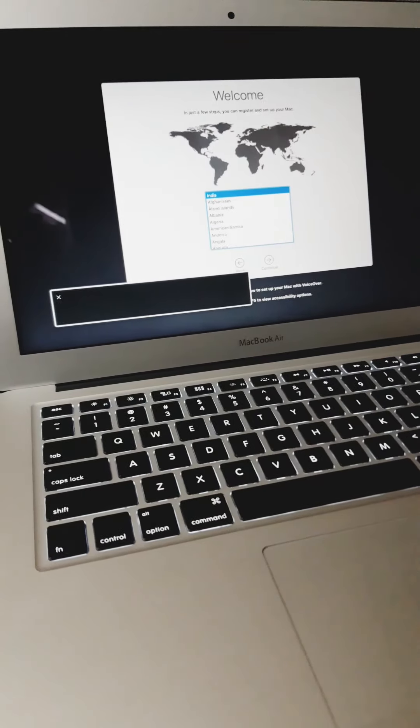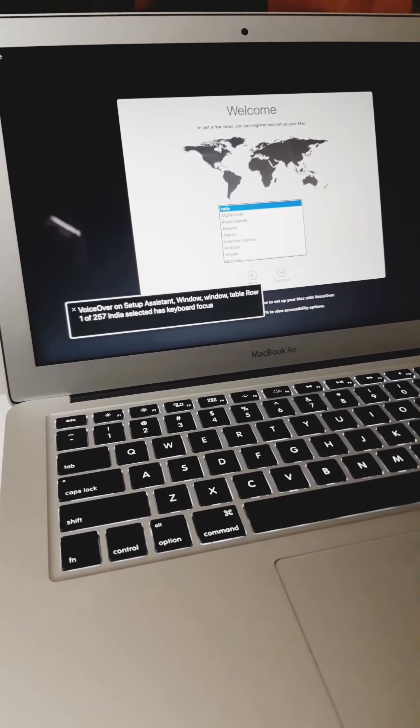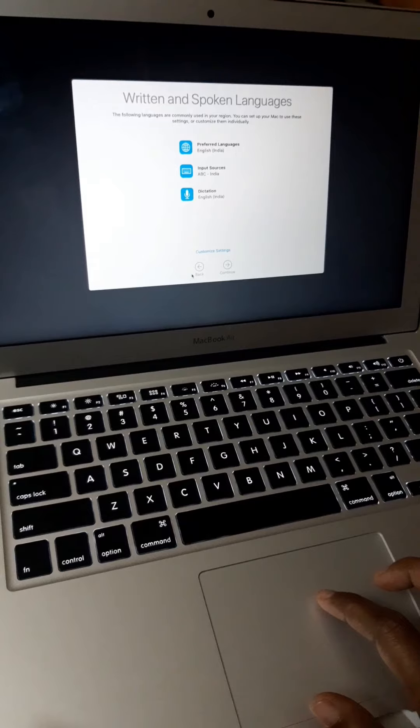There is a full-size backlit keyboard, a pointer device, and a multi-touch trackpad. This is a great feature for the user. There are many inbuilt software apps included.